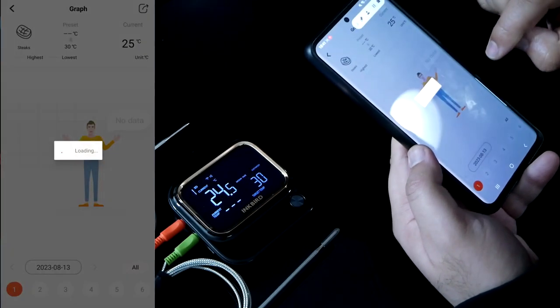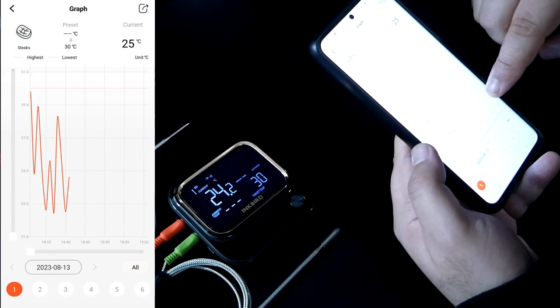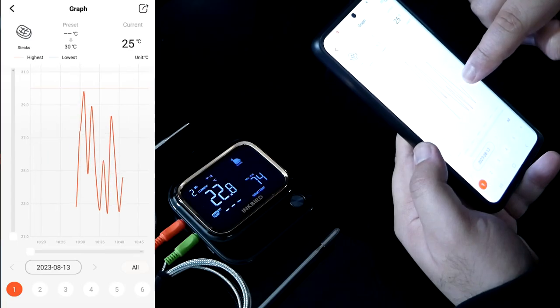There are also temperature trendline graphs. For example, when cooking a steak it will create a steak temperature chart which you can then share online — really useful when cooking special cuts of meat.